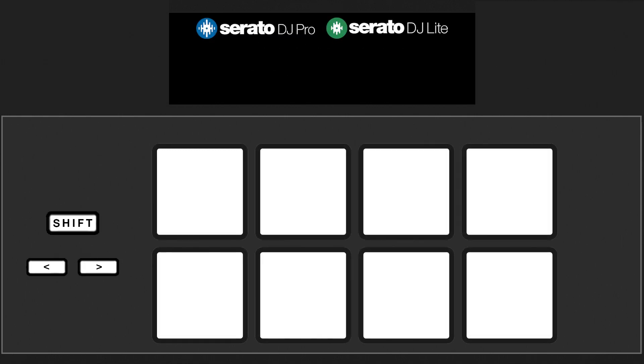On your hardware, press the button for the pad mode you've replaced with Stems, and now pads 1 through 4 will turn certain Stems on or off. Pad 1 controls the vocal Stem, Pad 2 the melody Stem, Pad 3 the bass Stem, and Pad 4 the drum Stem.